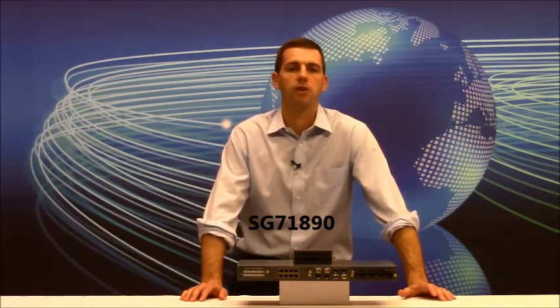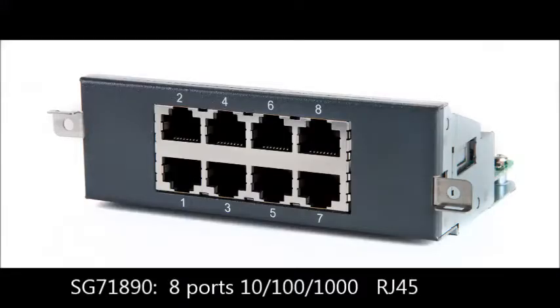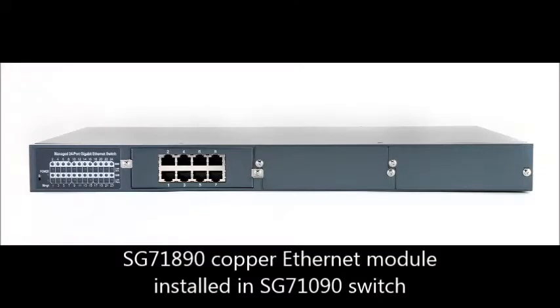For example, the basic copper ethernet module is model SG71890. It has eight ports of 10/100/1000 Base-T RJ45 copper ethernet ports. Now let's say our Pick-A-Port switch is being used in a star topology configuration. You would have your local copper ethernet devices connected to the SG71890 copper ethernet module.